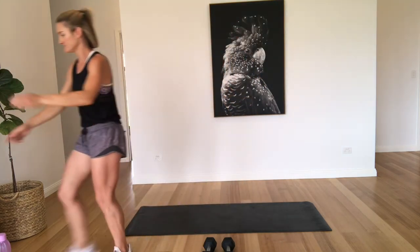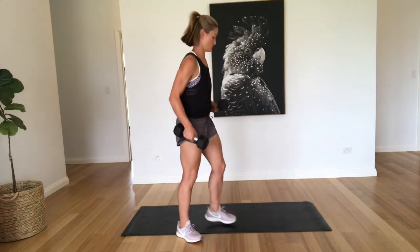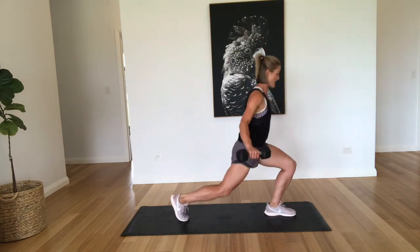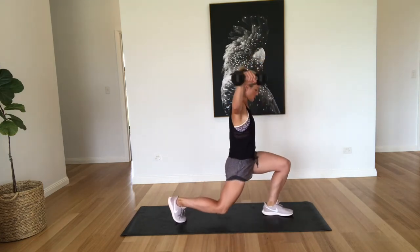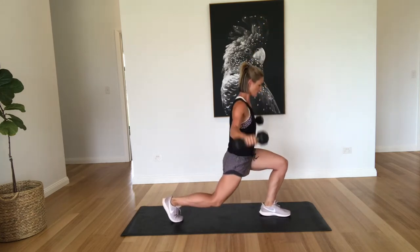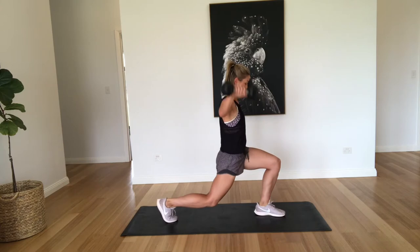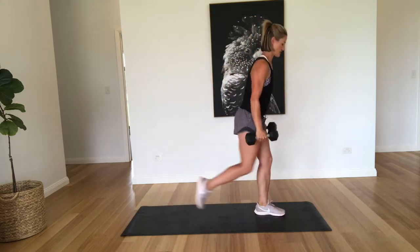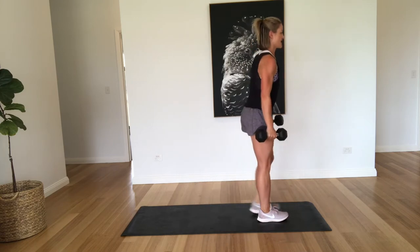All right, let's get into it. I'm just going to start my timer. Okay, so we're starting with a reverse lunge with a shoulder raise. So we're just going to come back, coming up, alternating legs. That's two, three, four, five, six. We're doing ten all together. Seven, eight, nine, and ten. Good job.